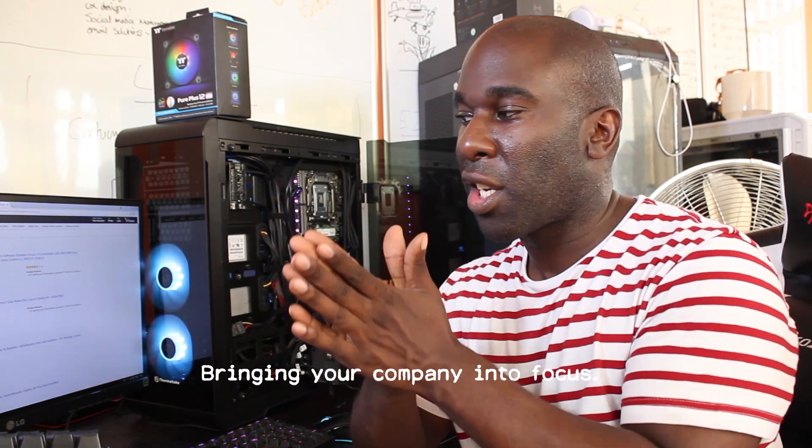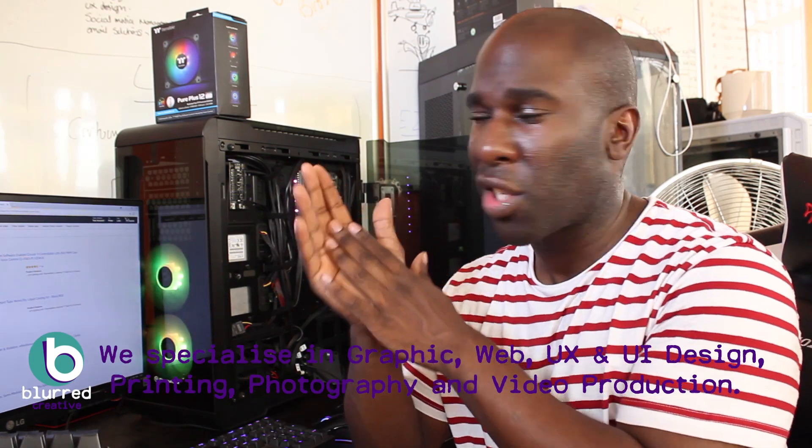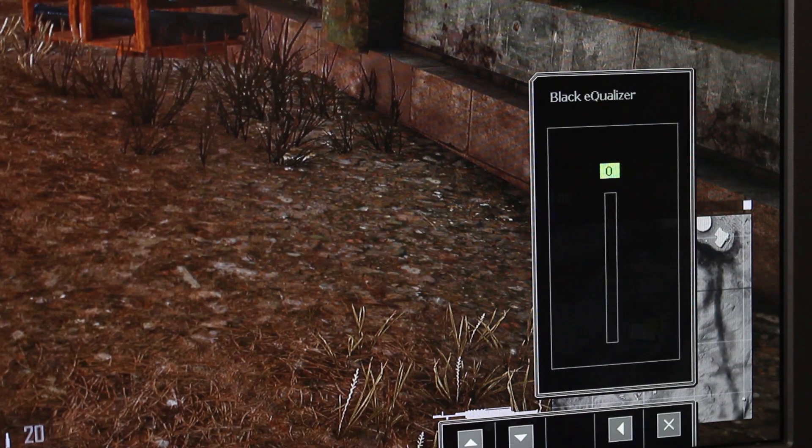This video is sponsored by Blow Creative — check them out in the link in the description. You can find out about graphic design, logo design, advice for YouTube if you want to make it on YouTube, as well as websites and more.